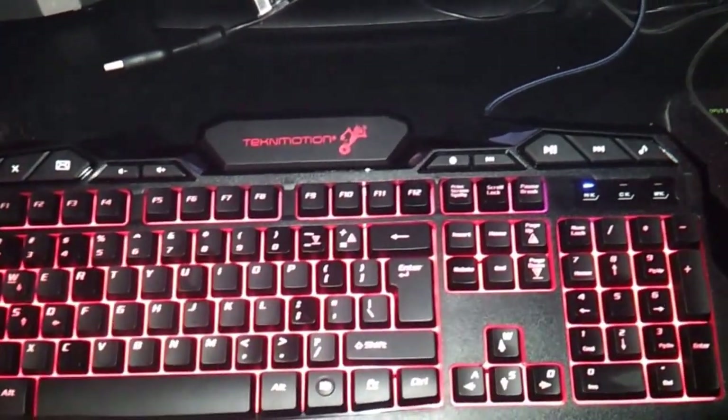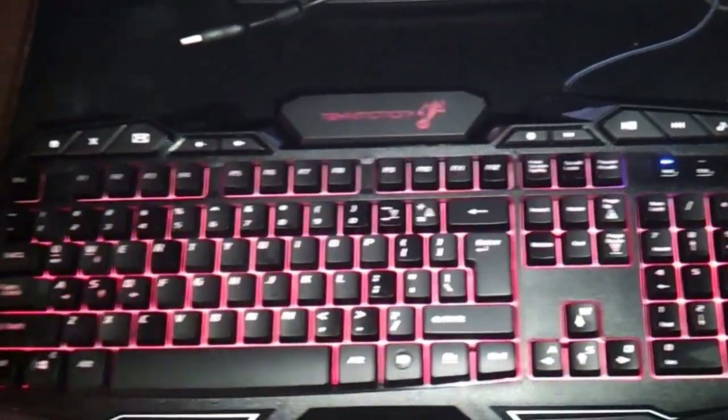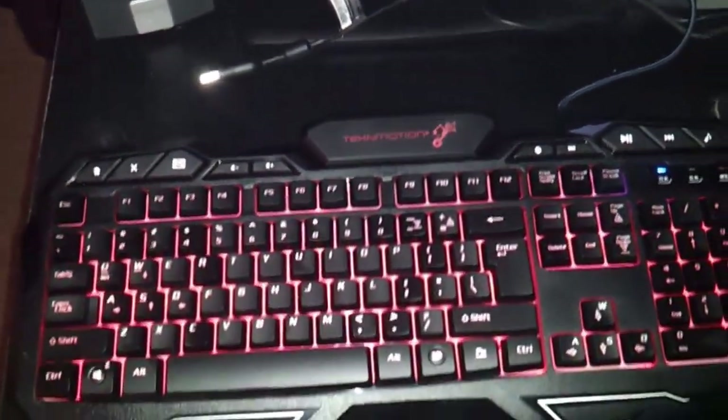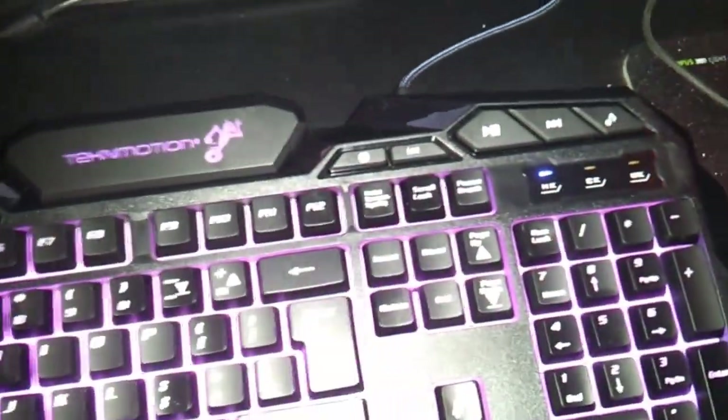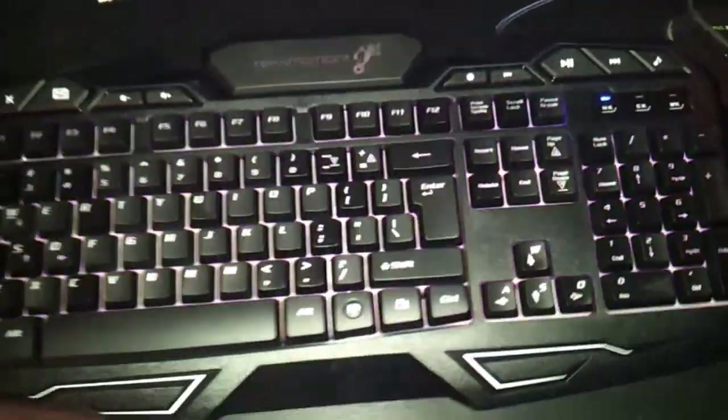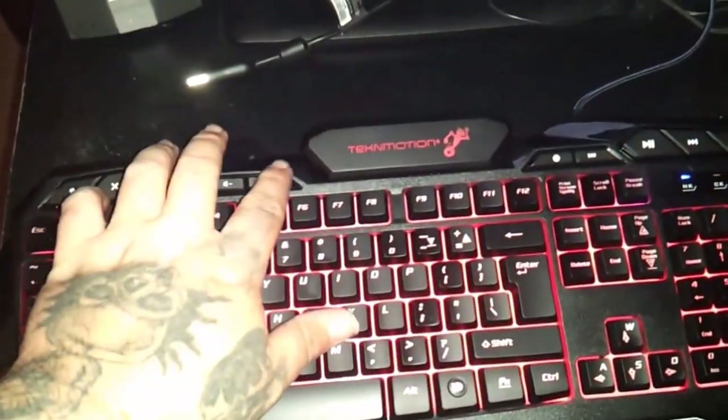This thing's pretty slick. I like the fact that it has the extra function keys on it. Extra function keys are always great with me because I like to do lazy stuff — I like to go ahead and just turn my volume up right here on the keyboard. That's pretty slick.